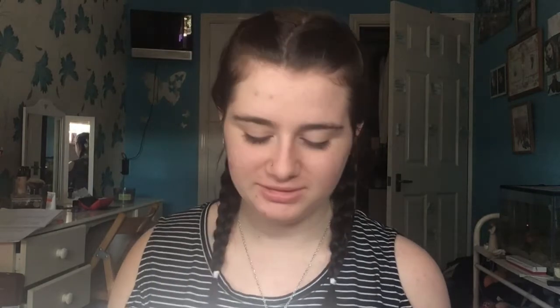I apologise if I sound really croaky or stuffed up, but I think I'm coming down with a cold. I'm going to try and create more of an autumnal look. Seeing as I've got quite a few brown colours in here, I've got a really nice golden coppery colour, so let's see what I can create.